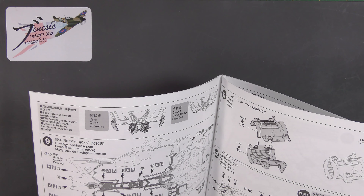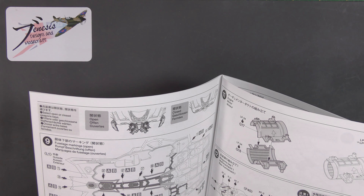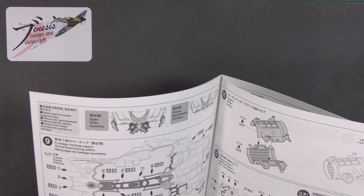Hello and welcome back to Genesis Designs and Modelcraft Bench and another quick inbox review for you today. Today's willing victim is the Tamiya 1/48th F-35A Lightning II — what a beauty it is too. I've just picked this up and I'm going to use this for a bare naked build, following up that janky Revell Hurricane with what should be a great example of a company at the peak of injection molding kit art.